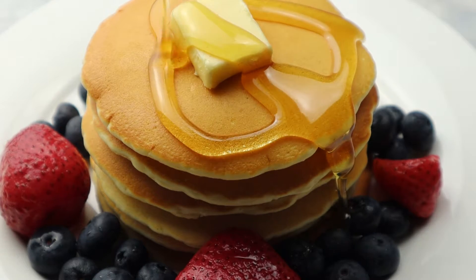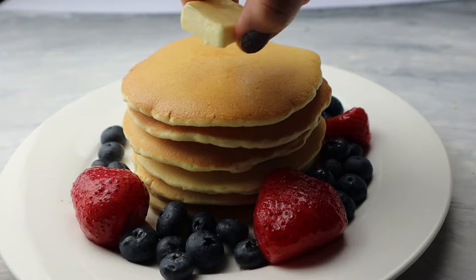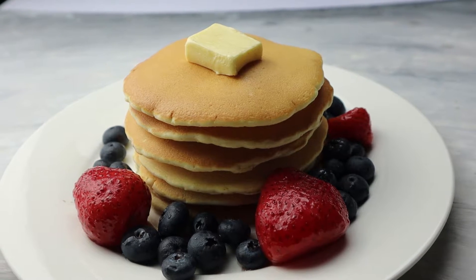Hi everyone, today I'm going to show you my recipe for making American pancakes — one of the easiest recipes that you have to try if you haven't tried it before.